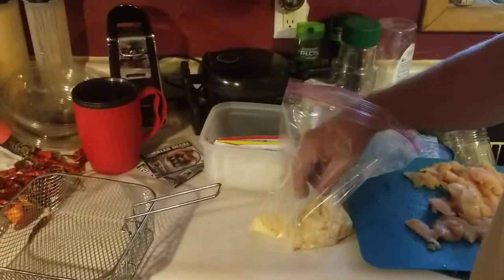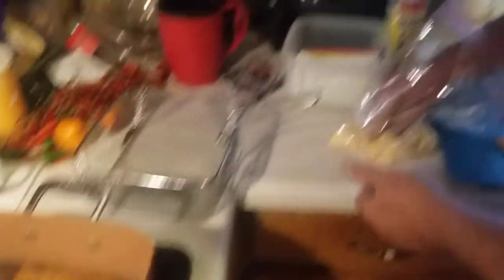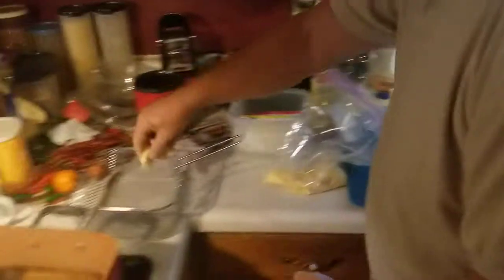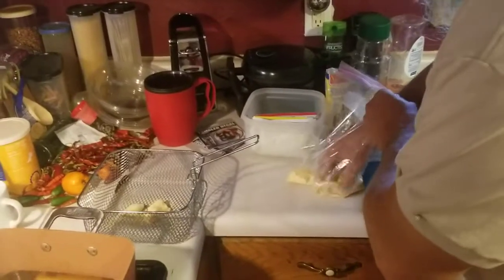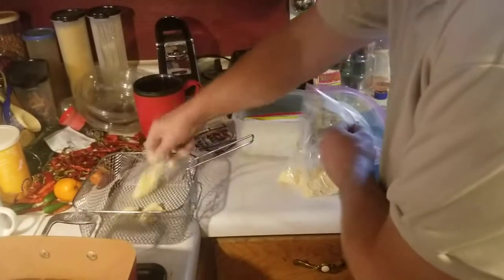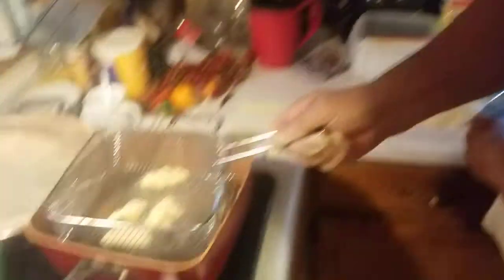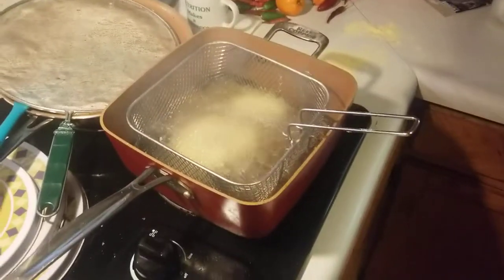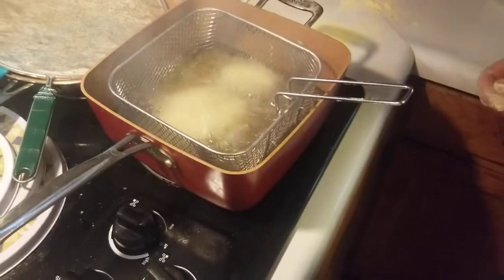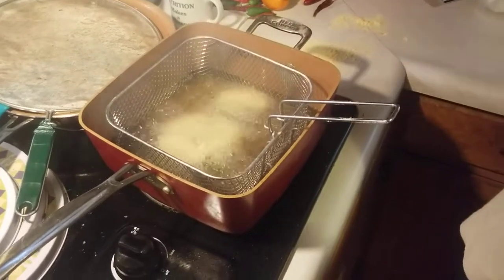We're going to get a little hot on our grease. You've got to watch your grease — it gets a little hot. Usually I put a few more in here. Put them down in there and we'll let them fry a little bit. Got the fan turned on.